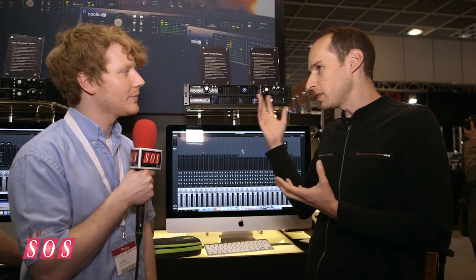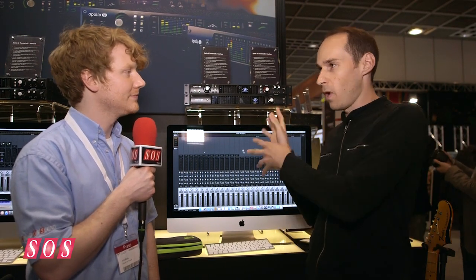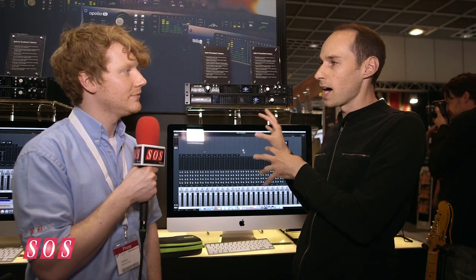We also have Unison technology built into the Apollo — our mic preamp technology. We're able to emulate the sound of a Neve, a classic 610 console, or an API console right on the input. These interfaces are Thunderbolt 2, so you can connect them to the latest Macintosh computers and get great bandwidth. You can also run the plug-ins inside your favorite DAW, so you get all of this power in one box.